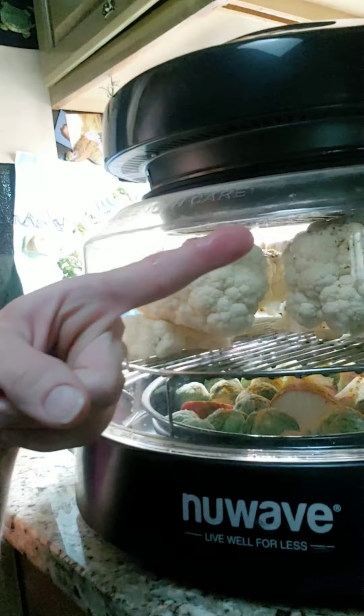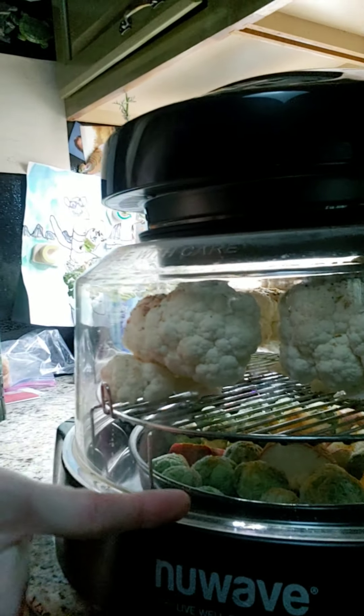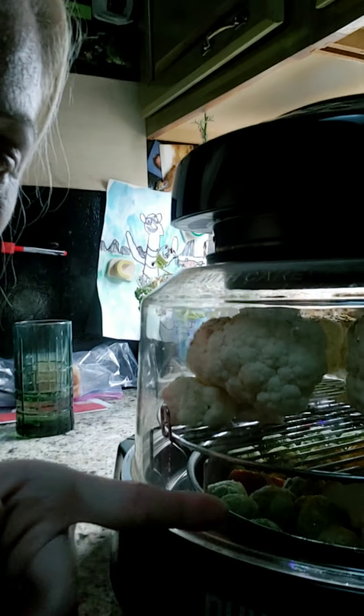Stuck it on the bottom here — cauliflower on top, Brussels sprouts and potatoes on the bottom. They get really juicy. They're great.